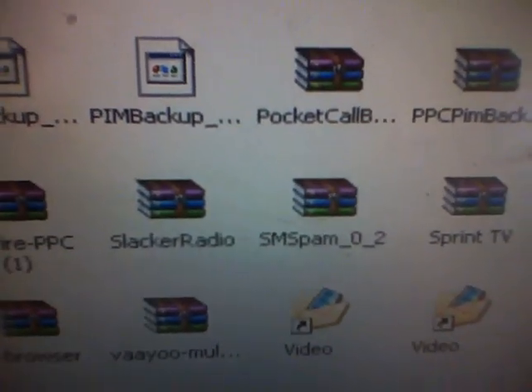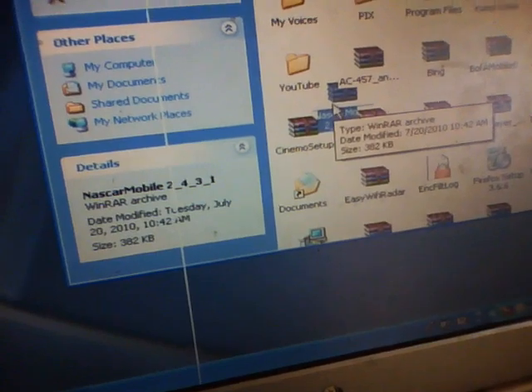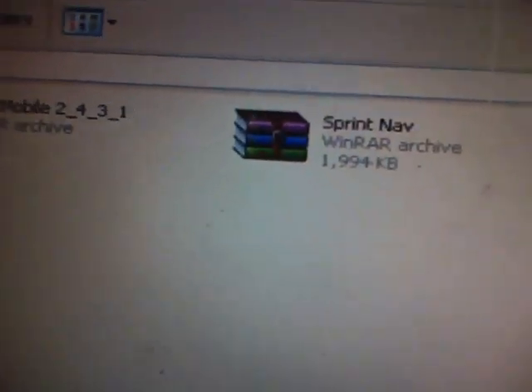As you can see, I have Slacker Radio, Pocket Call Bounce, Sky Fire — I can go on and on. My apps are on my desktop. So I just grab it — NASCAR Mobile — and copy and paste, or just click and drag, drag and drop right inside here. That's it. NFL, Sprint NFL, or Sprint Navigation — just put them in. What you probably want to do is make a dedicated folder just for apps, so you know where everything is and it's not all disorganized.